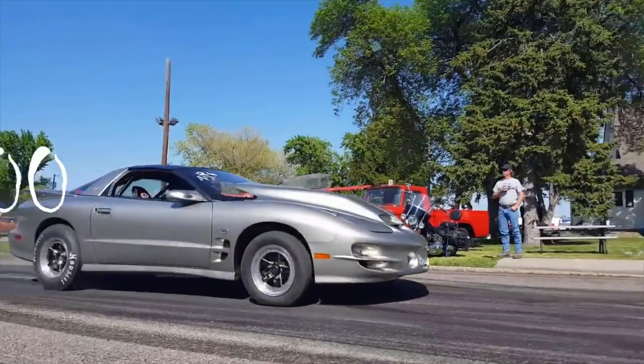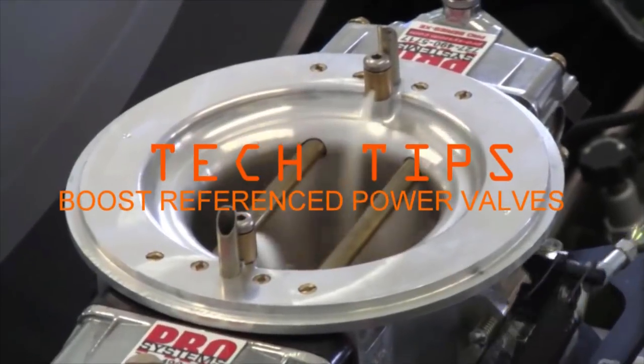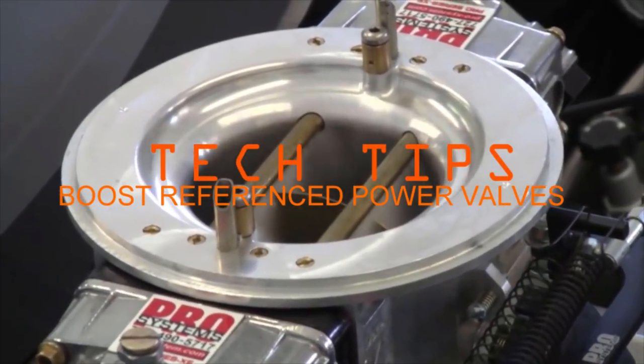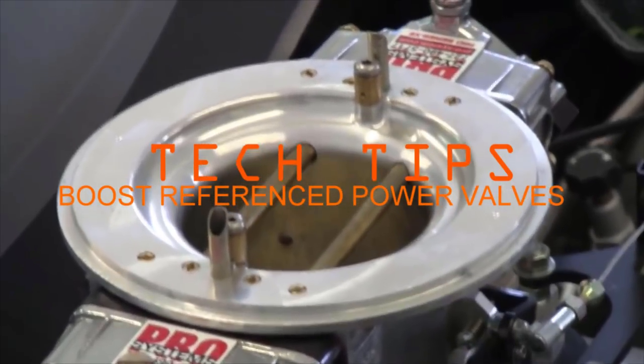Hey guys, Titan 1500 here. Today's video I'm going to show you how to install boost reference power valves. Stick around.